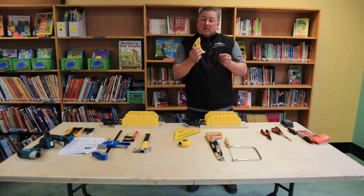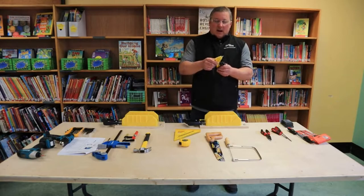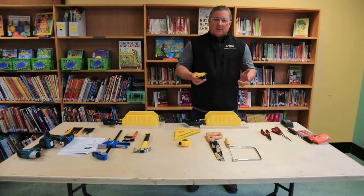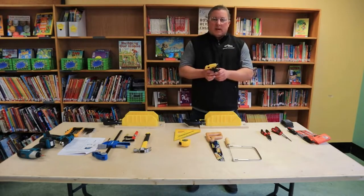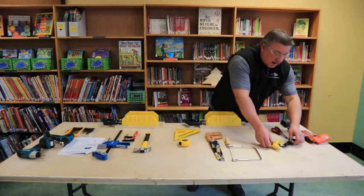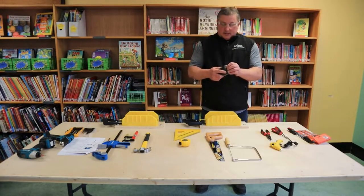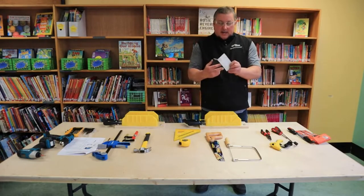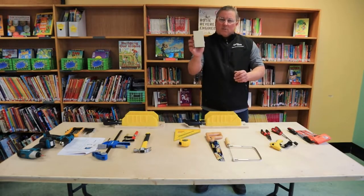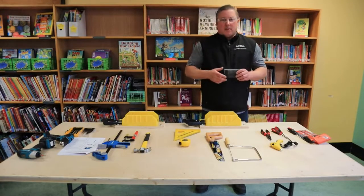Glue guns — most people have used these before. Make sure they're in a designated area. If you or the students get glue on themselves, run the hand under cold water for at least 10 minutes — don't try to peel the glue right away because it burns. These tips get really hot, so make sure they're in a visible area so no one gets hurt. Sanding blocks: this is a foam sanding block with a velcro backing. There's really no direction when you put the sandpaper on, just making sure it sits flat. When sanding material — specifically wood — we're always sanding with the grain.